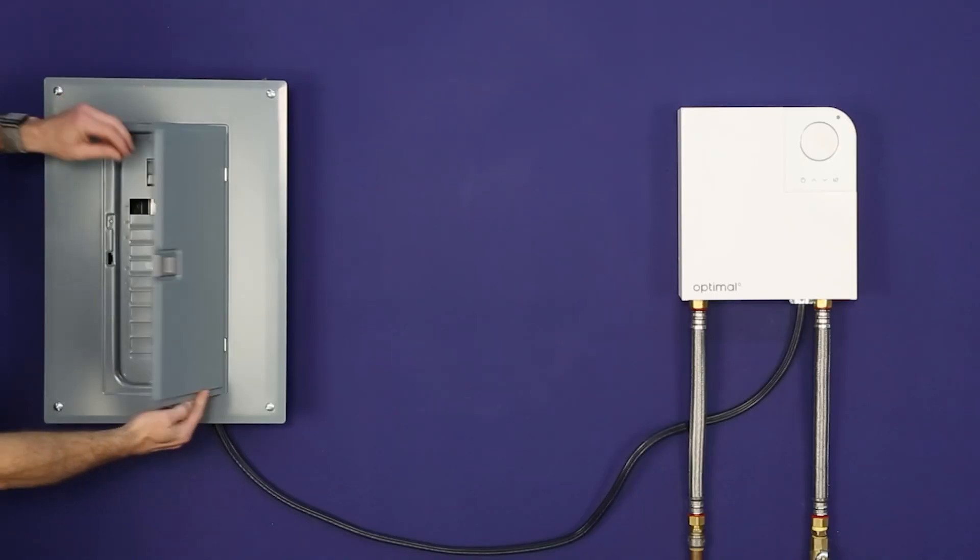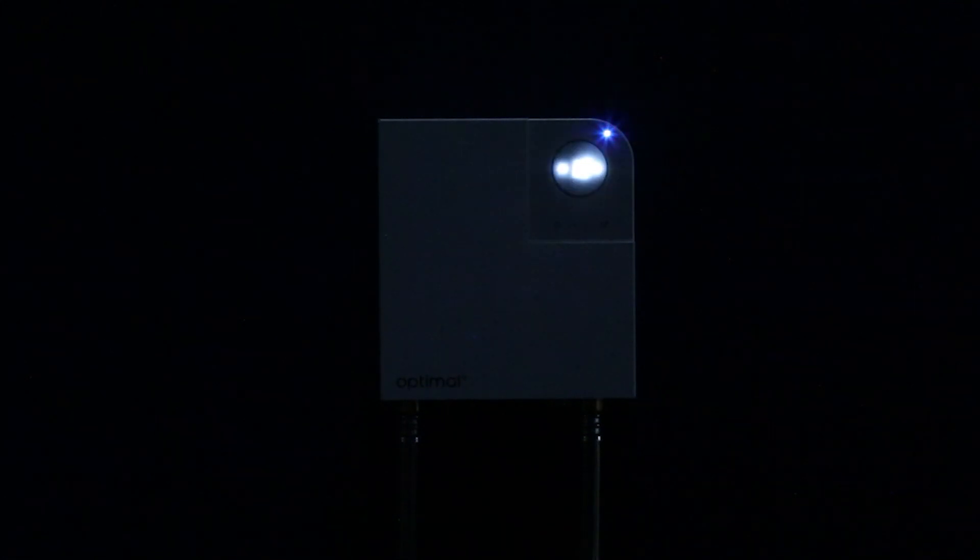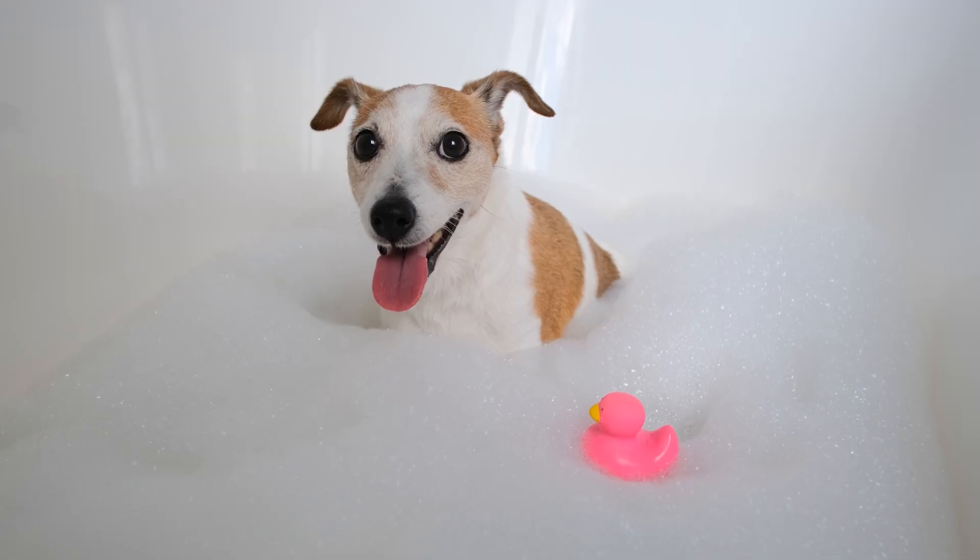Finally, turn the breaker back on. The power indicator will light up and cycle through all colors as the unit powers up. Once you see a steady green light, that means your Opti is ready to heat water. Now it's time to enjoy your new Opti tankless water heater.